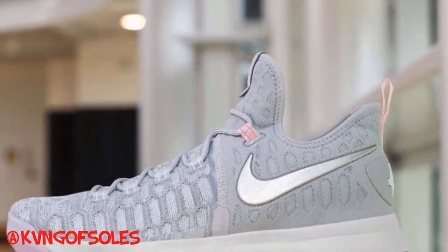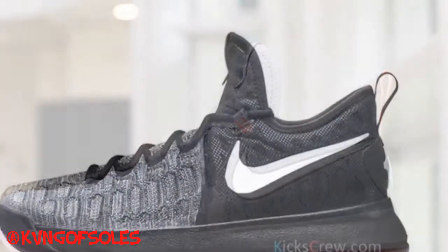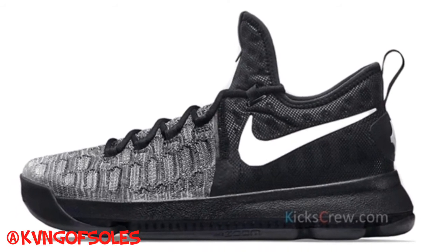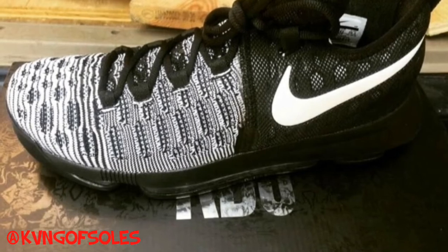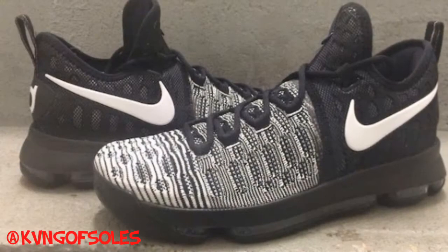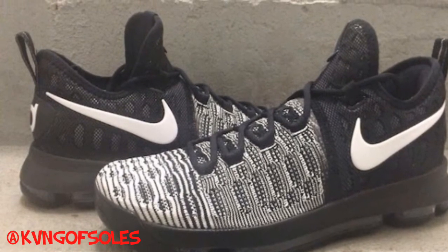In some ways, some people just don't like the silhouette at all — that happens with every KD. And of course, I call these the Oreos right here. The KD9 black and white — they're really dope in my opinion. Black and white is just a classic colorway, and it's really clean to me.